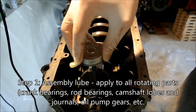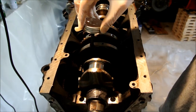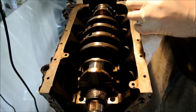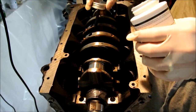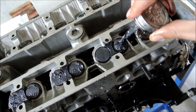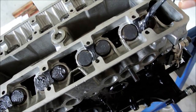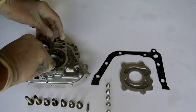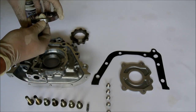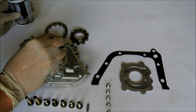Good engine braking actually starts before you turn the key. It starts during the engine assembly with assembly lube. You apply assembly lube to all rotating parts where lubrication is critical, especially during those first few seconds before engine oil reaches these parts. In case something is wrong and there is no oil pressure, assembly lube gives you a bigger margin of error to turn off the engine and stop any damage.